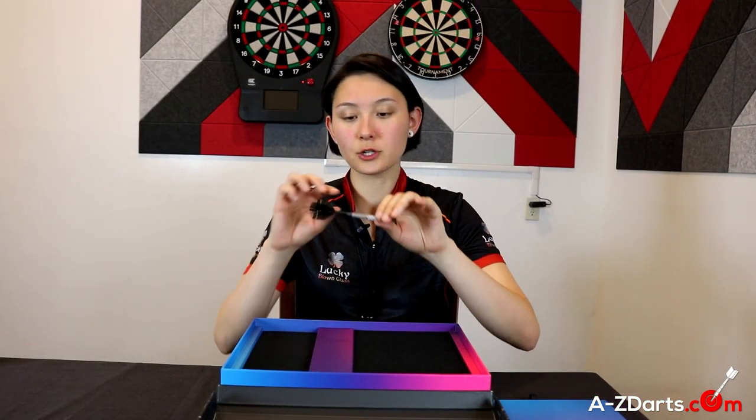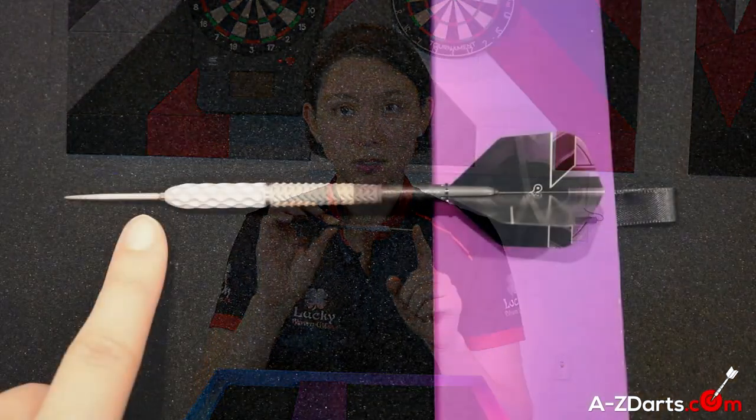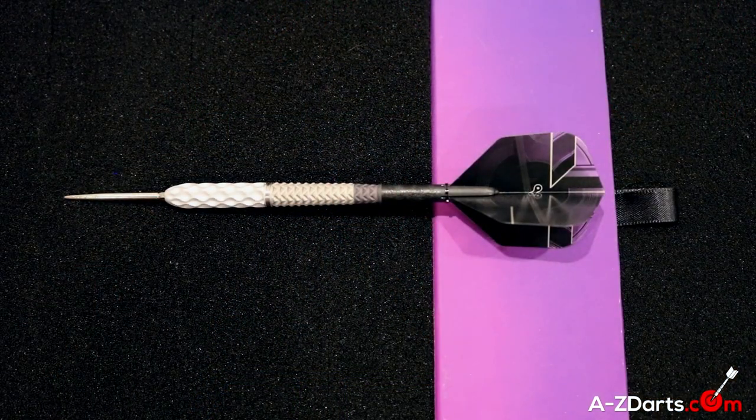An important new feature to note: this is the first Elysian to ever be fitted with Swiss points — in particular a Swiss Point Nano, allowing you to swap out for your preferred point of choice.